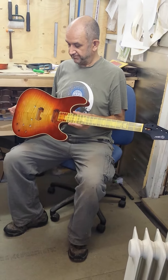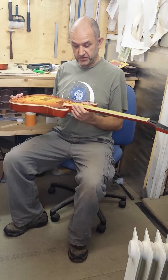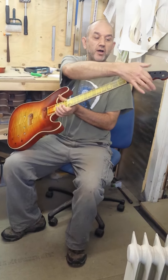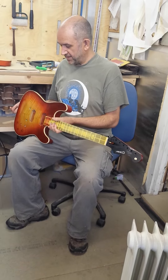Otherwise it's much more of a Fender style guitar. There are elements of Stratocaster in the top half, elements of Telecaster in the bottom half. We also nibbled a little bit of Firebird in the headstock.